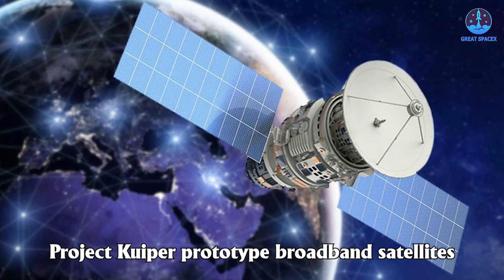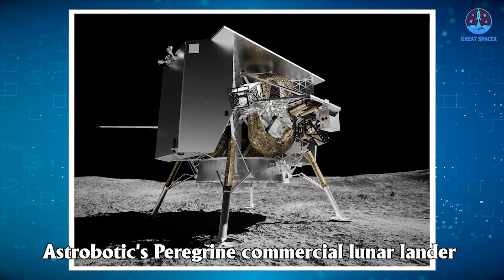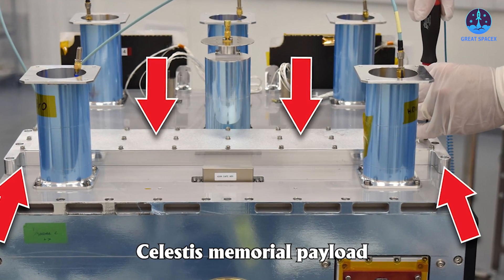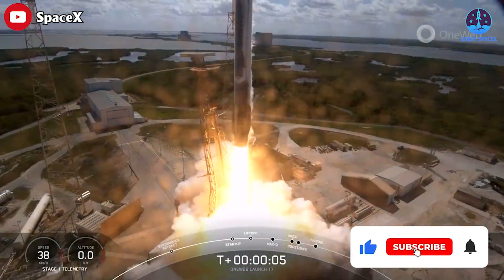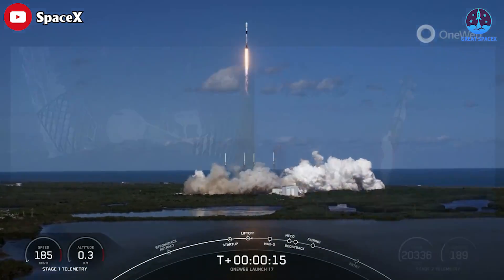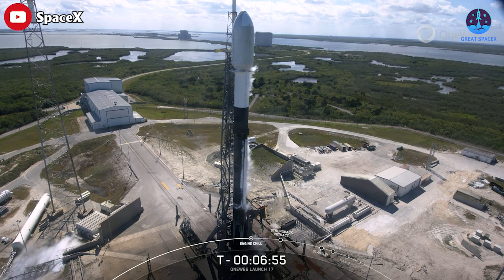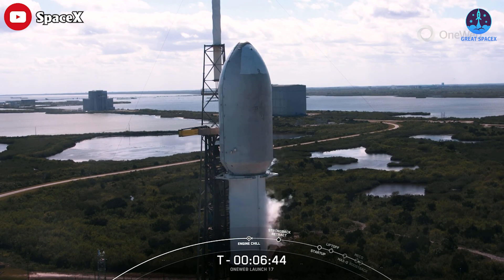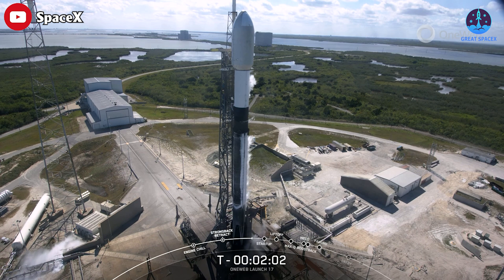After tanking tests are accomplished, the VLP will transport the Vulcan rocket back to the VIF for the next step toward inaugural launch. The first flight includes payloads for three distinctly different missions: deploying two Project Kuiper prototype broadband satellites into low-Earth orbit for Amazon, sending Astrobotic's Peregrine commercial lunar lander to intercept the moon, and carrying a Celestis Memorial payload into deep space. In other news, SpaceX launched a Falcon 9 rocket from Cape Canaveral Space Force Station with 40 more internet satellites for rival OneWeb, followed by a stage landing eight minutes later.